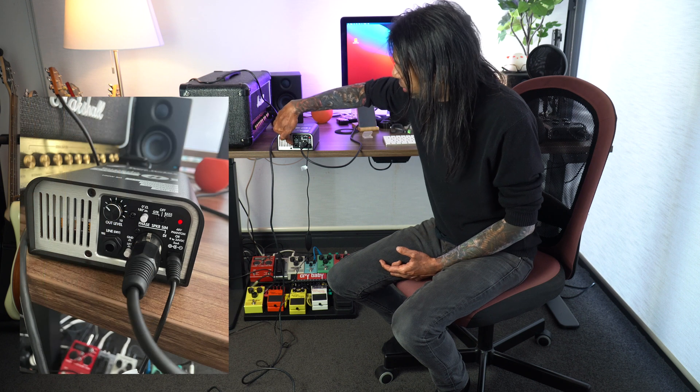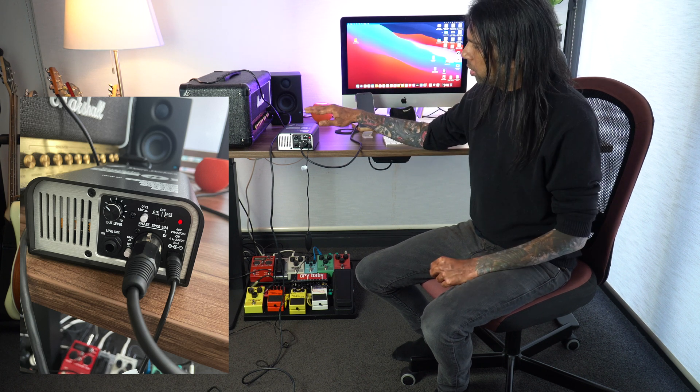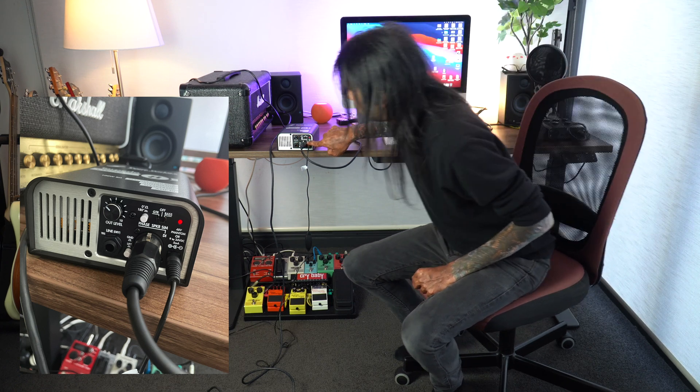One more quick thing before I forget: there's a line out here. This line out is handy only when you're using the Wall of Sound software which comes with this — it's free software with 16 built-in cabinets. This is a dry sound, meaning there is no cab simulation on this output, so you need the Wall of Sound software to provide the additional 16 cabinets. But if you just want to use the built-in cabinet simulation — the virtual cabinet — you just plug into the balanced XLR input on the front. That pretty much covers the introduction to a reactive load box, attenuator, speaker sim, virtual cab, and the DI.